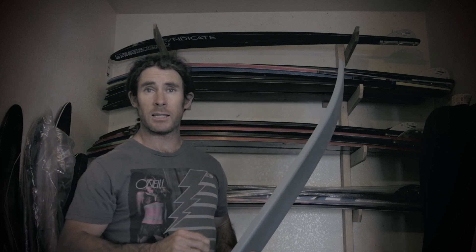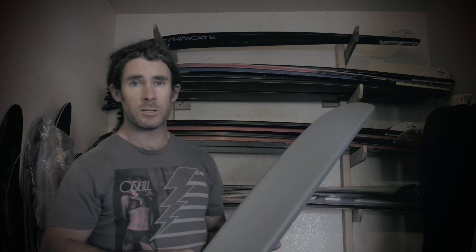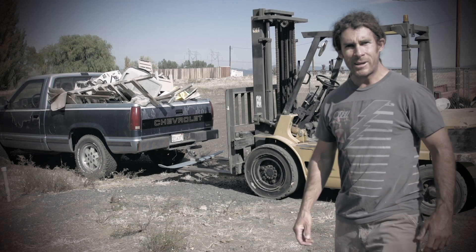A lot of what goes into a high-performance ski is the actual flex of the ski. Elite skiers and ski builders do have a pretty good habit of flex testing skis, so as we often do, I'm going to throw this on the flex tester. Why don't you come join me?